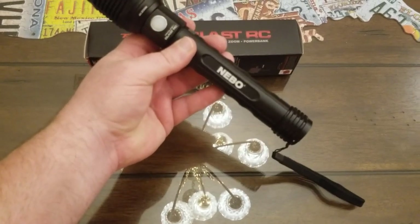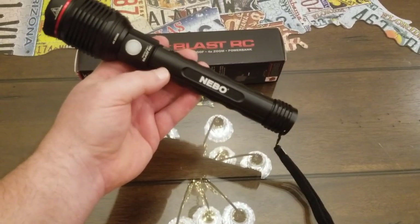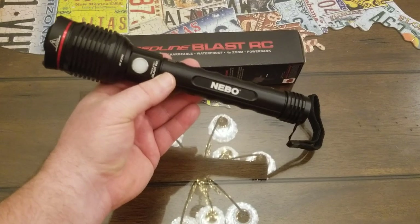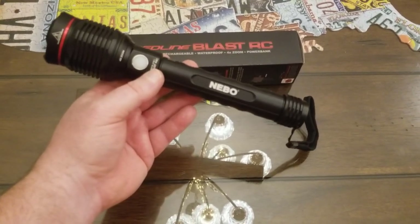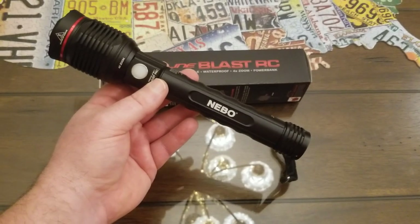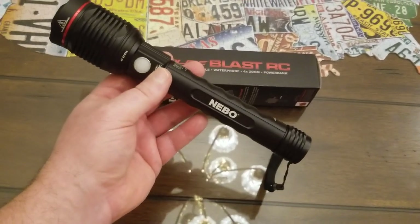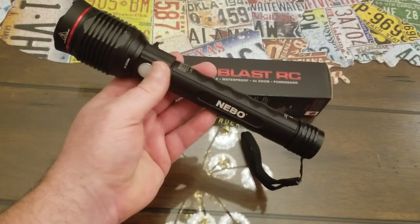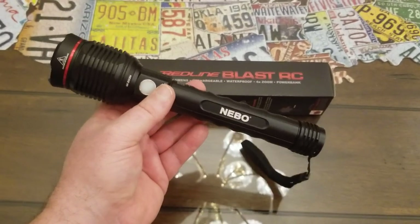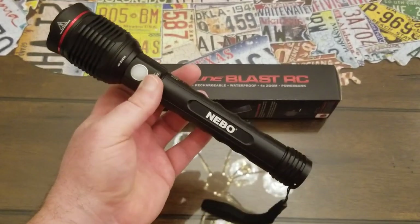The flashlight uses two 18650 rechargeable batteries. If you look on Amazon, eBay, or anywhere online, you can get them really cheap — I found some for around $10 to $15. They're lithium ion, they last a long time, and they hold their charge well. So far this has just been a great flashlight — it's been my favorite.